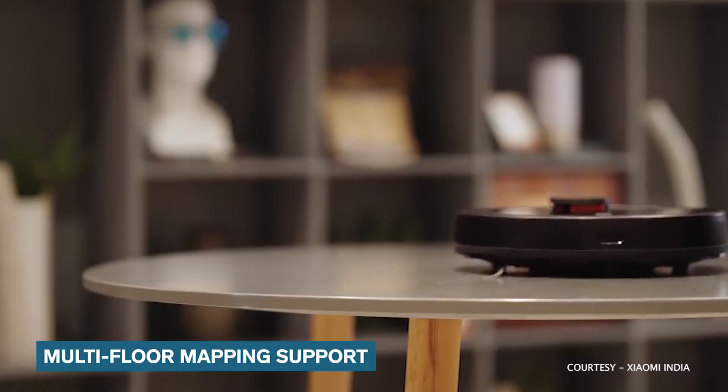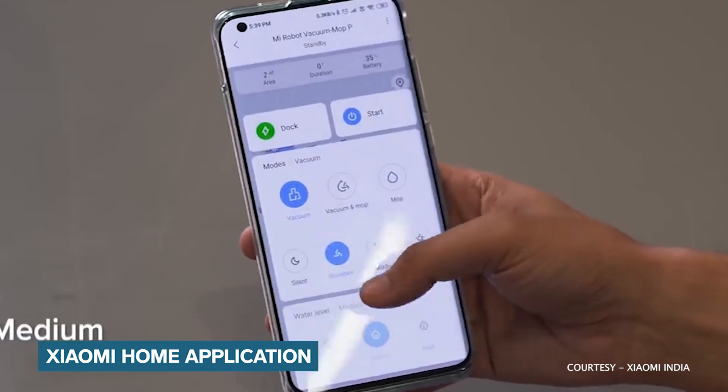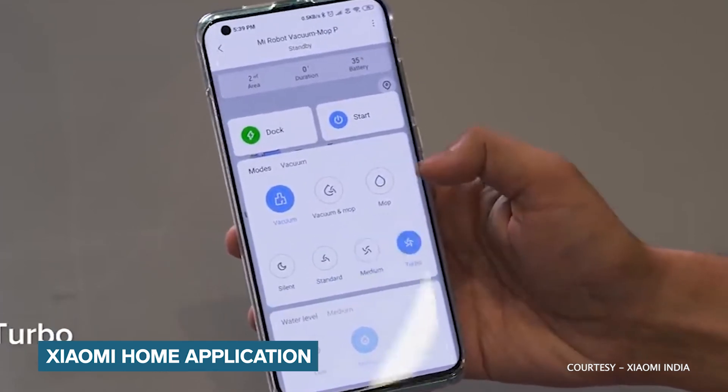There is also multi-floor mapping support, which helps in cleaning multiple floors hassle-free. Mi Robo Vacuum Mop P is compatible with the Mi Home app, which helps you download firmware upgrades along with more features.